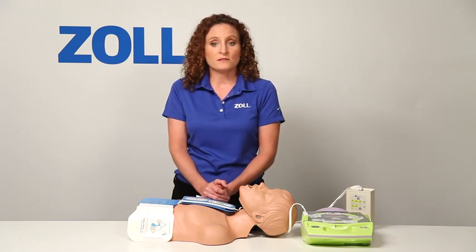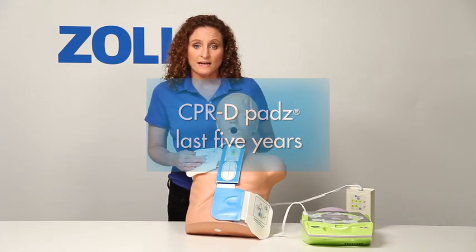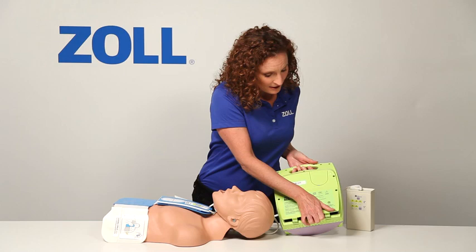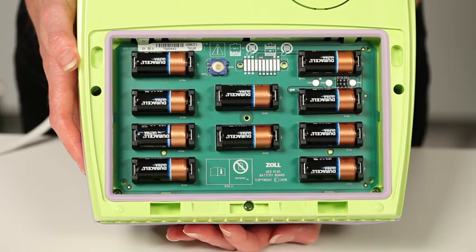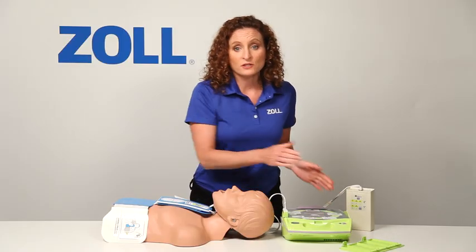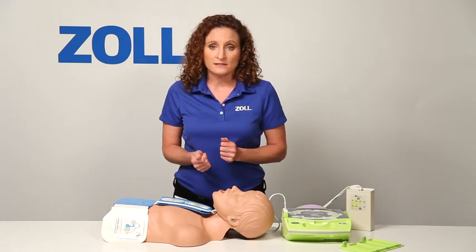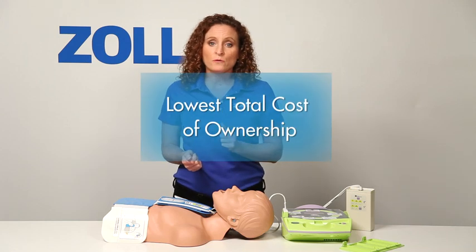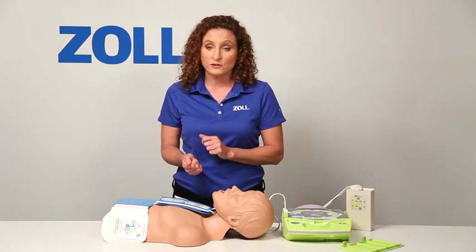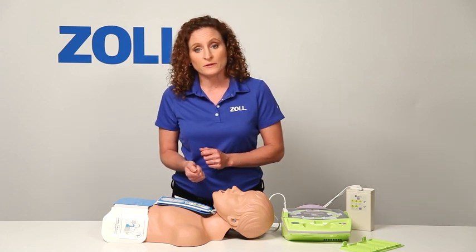Now let me point out a few more details of the AED Plus. The CPR-D pads are specially designed to last for 5 years. And here are the 10 lithium batteries that power this AED — they last 5 years in standby mode. That means when you have installed the AED Plus, in the absence of a clinical event, there is nothing to buy or replace for the next 5 years. The AED Plus has the lowest total cost of ownership once it's installed. Because you have to replace pads and batteries only once in the first 10 years, you will significantly reduce the logistical headache of replacing pads and batteries compared with other AEDs.